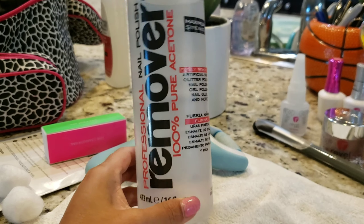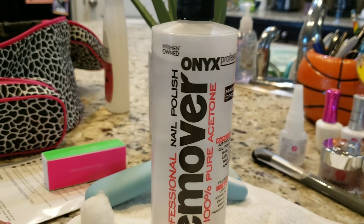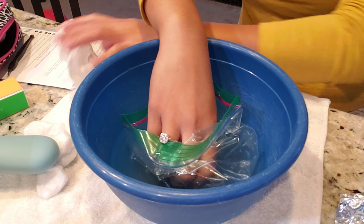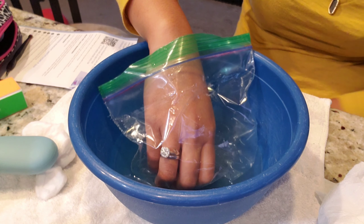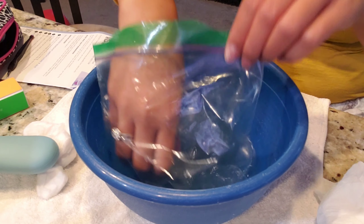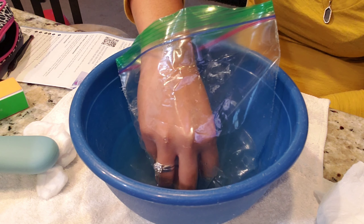You need to use 100% pure acetone to remove all the nail polish. You also need cotton. Right here I have warm water and acetone inside a Ziploc bag, and I am just going to soak my fingernails inside that acetone in the Ziploc in the warm water and soak it for 15 minutes. You can rub it if you want so that it's easier for those colors to come off.